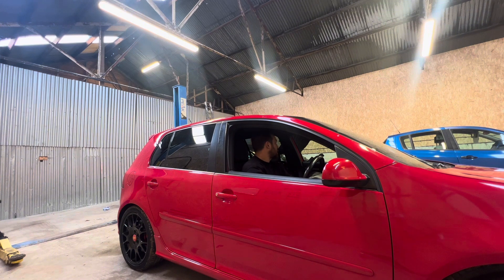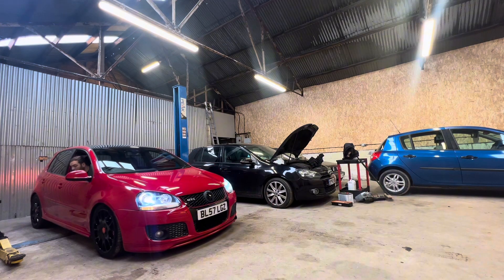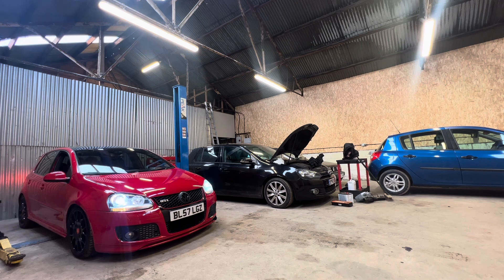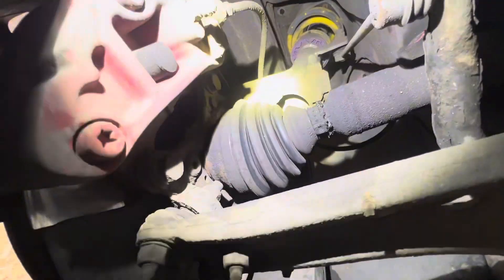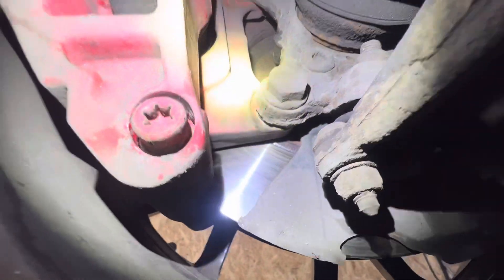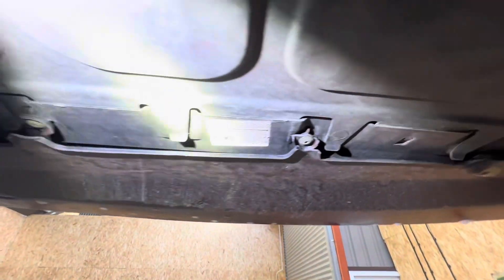Let's get it on the ramp. This is the first time I'm having a look underneath, so you're going to join me in seeing what I can see. We've got a split CV boot, which I knew about - the clip is just not doing its job. Inside of the discs don't look too bad, there's a bit of corrosion up there, and we've got a few broken clips under here.